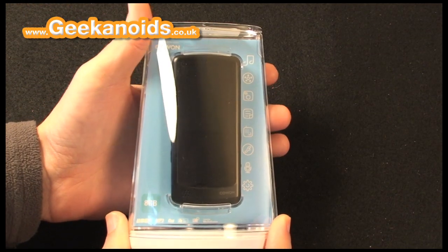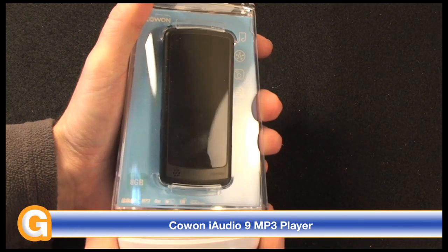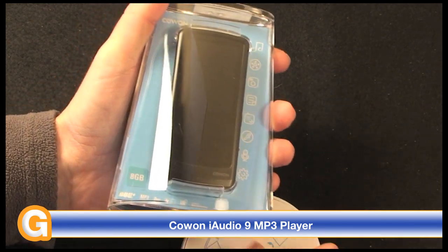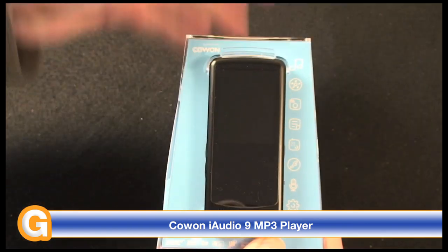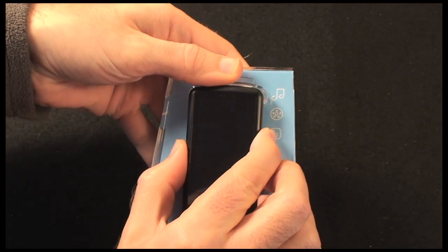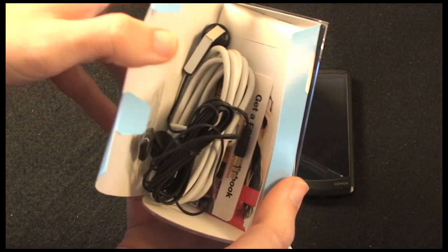Now if you want an alternative to the Apple iPod Nano, then you really shouldn't need to look any further than this tiny little MP3 player. I'm going to show you the player in more detail in a short while, but first I want to show you what else you get inside the packaging.